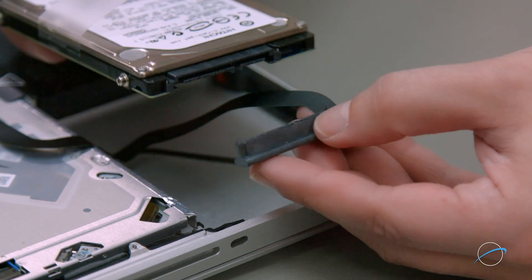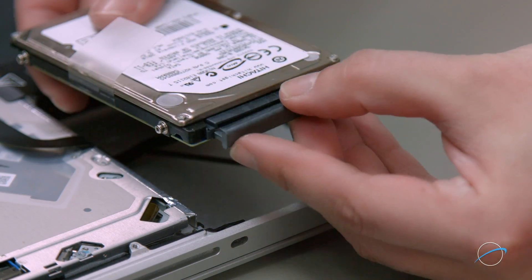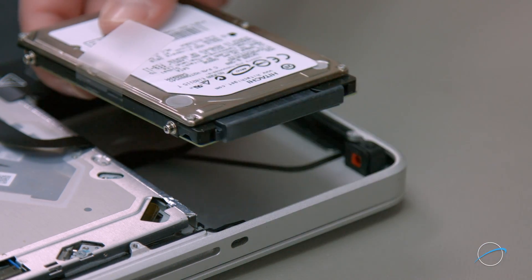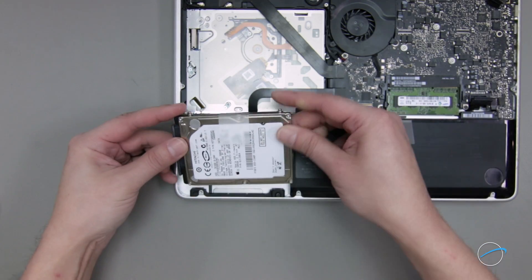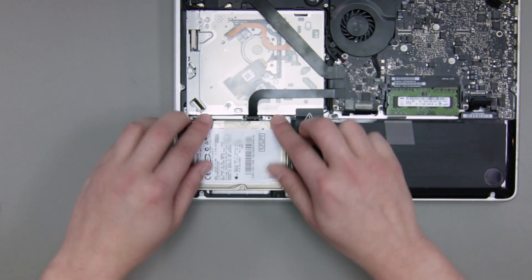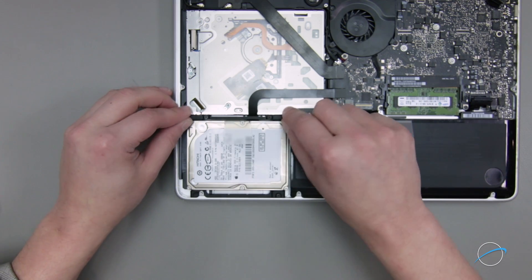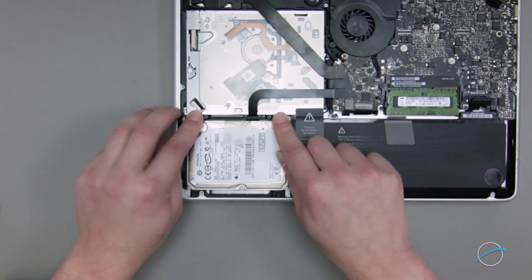You can now attach your hard drive by lining up the SATA connectors and pressing them into place, then setting the drive into the bay so that it lays flat. You can then secure the drive by putting the retainer bar into place and tightening its two screws.